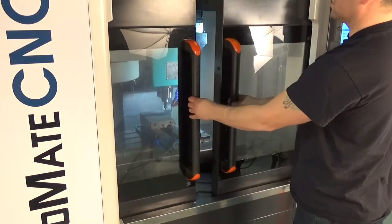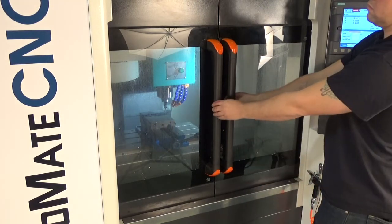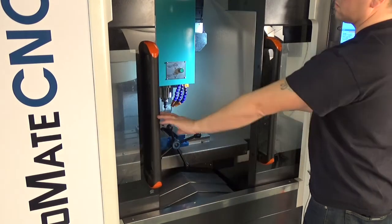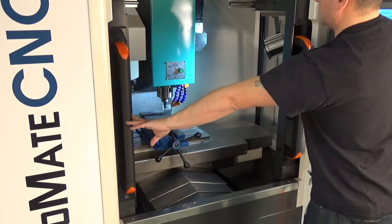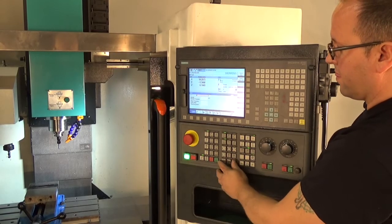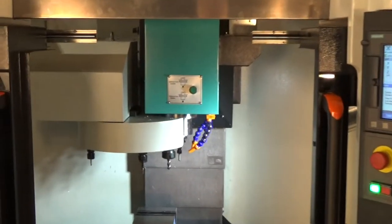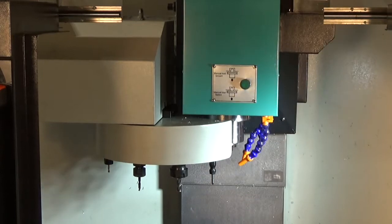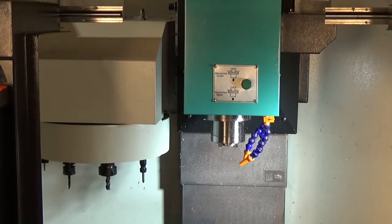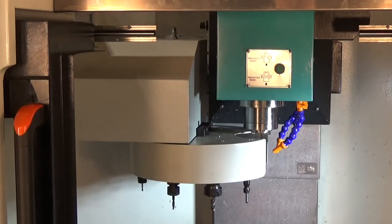The doors on the BMC 425 are on cylindrical rollers for easy opening and closing. The VMC 425 has a bi-directional 12 tool ATC carousel. Tool change times are 1.3 seconds chip to chip, and as you can see we're spinning both directions.